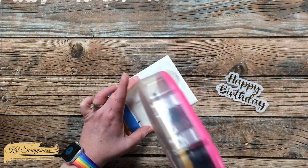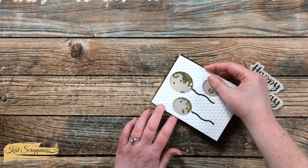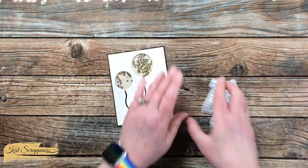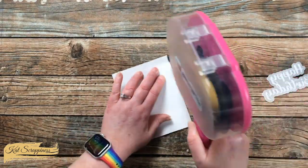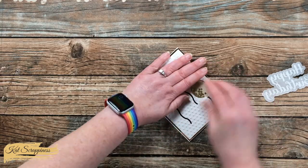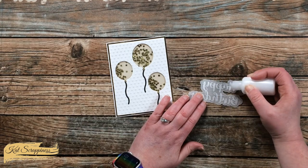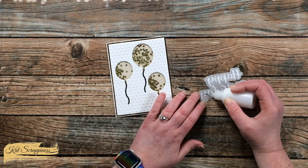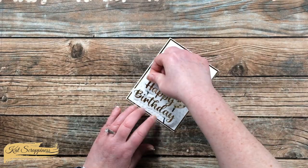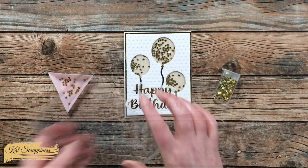Now all the parts of the card are ready so we can start putting it together. I did put some extra adhesive behind the vellum on the balloon piece, trying my best not to get any adhesive behind the openings. When that was all ready I placed it onto the gold mat, and then this gets put on the front of a card base — a standard A2 card base with the fold on the left. I added some adhesive to the back of the sentiment piece, keeping the glue right behind those letters so it didn't show through the vellum, and placed it in the lower left of the card front. I set this aside to dry for about five minutes.